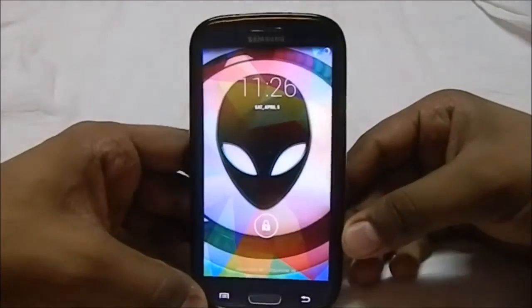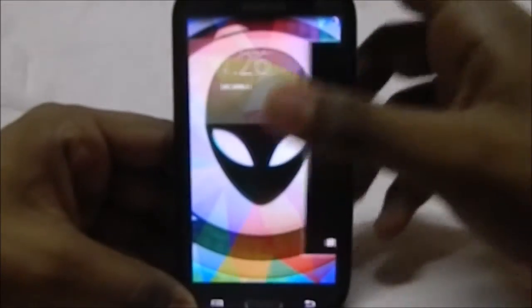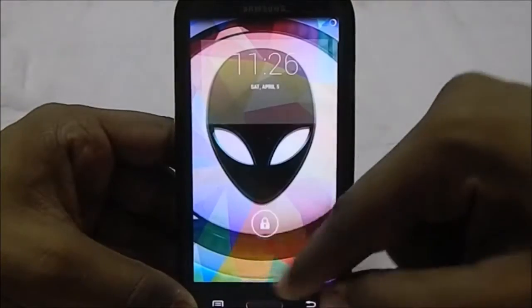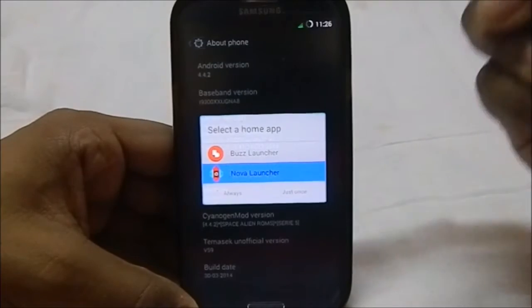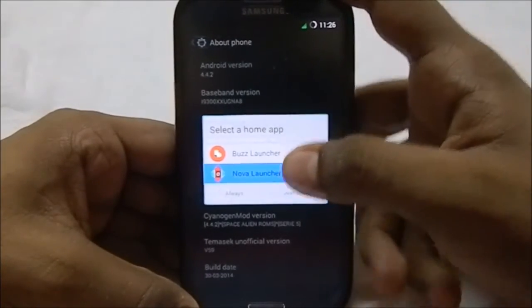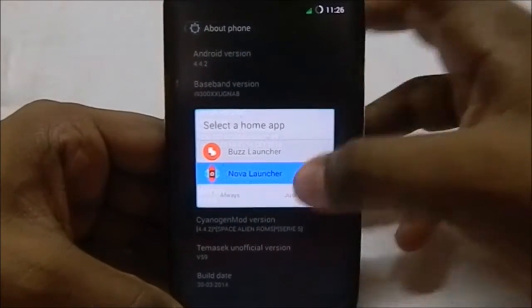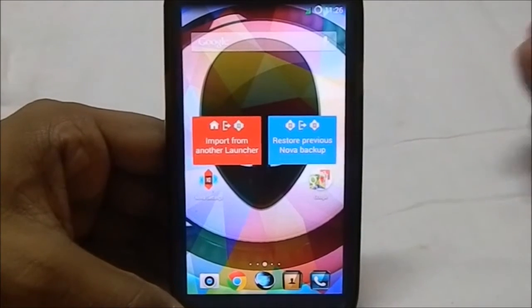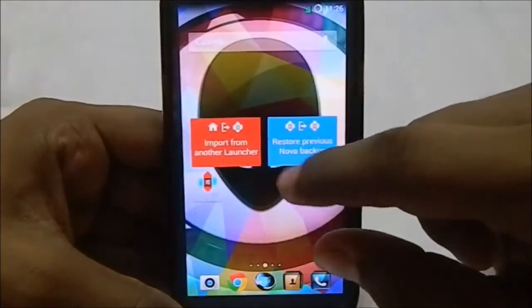First of all, what you would see here is the lock screen, which is a fairly standard KitKat lock screen. This is a KitKat ROM, so I just wanted to point that out. It has two home applications: it has Bus Launcher, which is a really cool application — kind of like a themer application but available before themer was even in production — or Nova Launcher, which is the lighter version, good for saving memory.